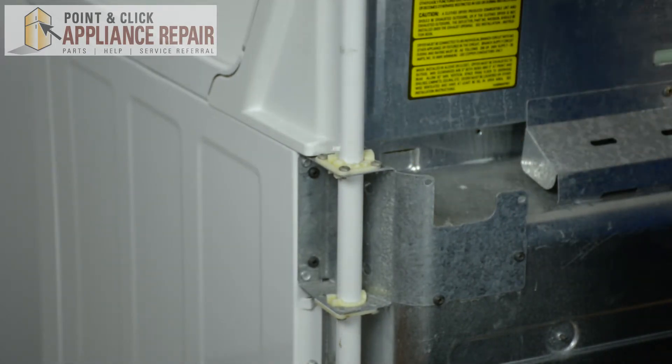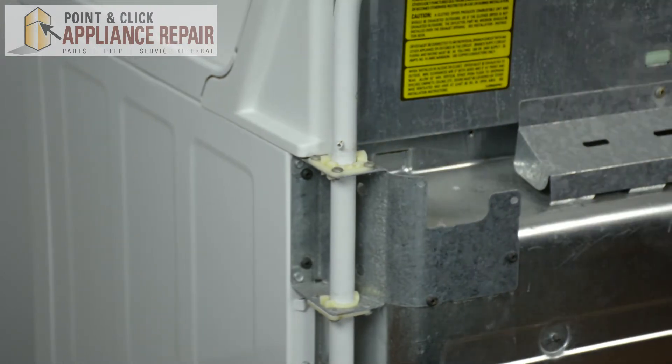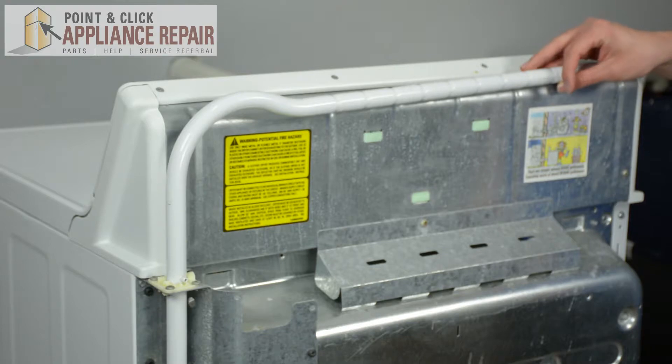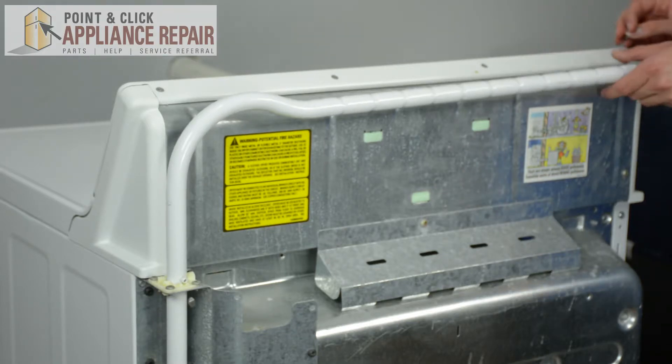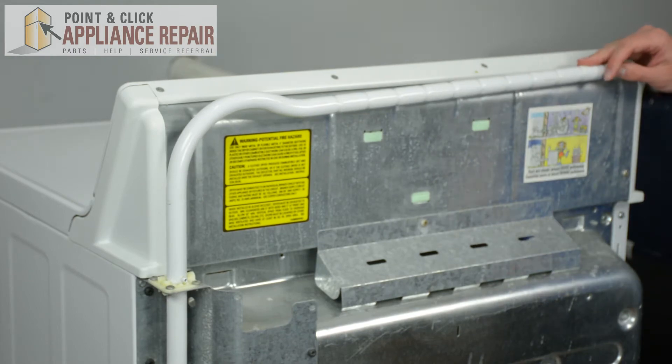Make sure it lines up with the tabs right here. And once it gets to the bottom like this, make sure it swings out properly, and your replacement is complete.